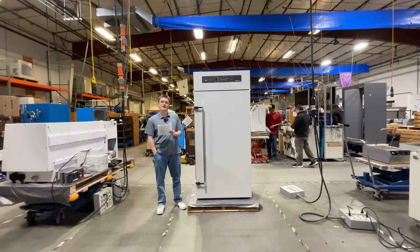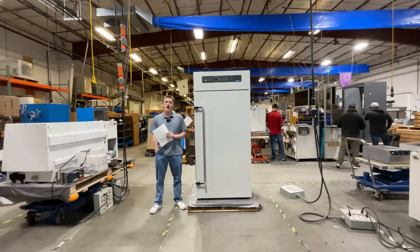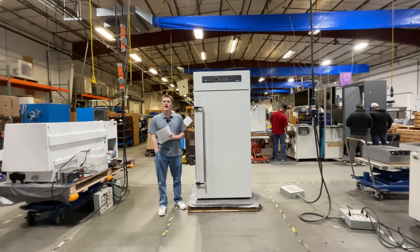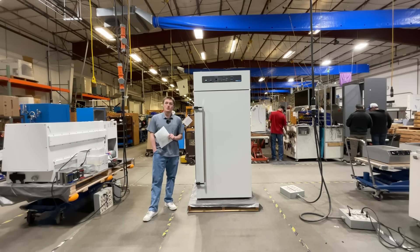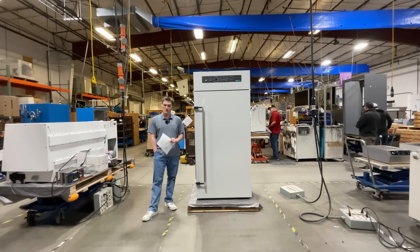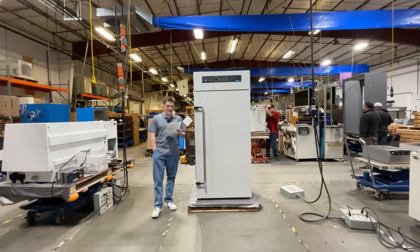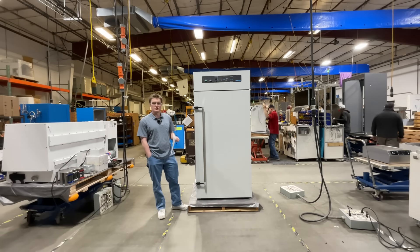Hello, my name is Kord Sangstake and I'm a design engineer here at Sheldon Manufacturing. Today, I'll be introducing the ShellLab SMO28 Forced Air Oven. In this video, we're going to explore the features, applications, and setup processes to help you get the most from your lab equipment. Let's jump right in and learn what makes the SMO28 an amazing tool for laboratory applications.